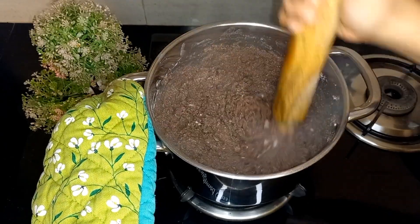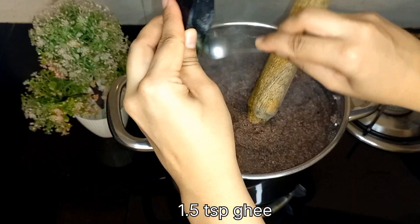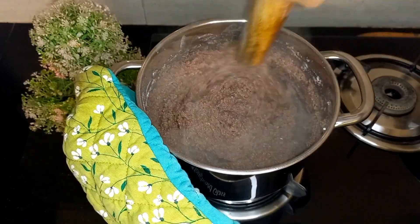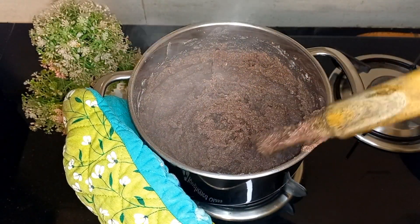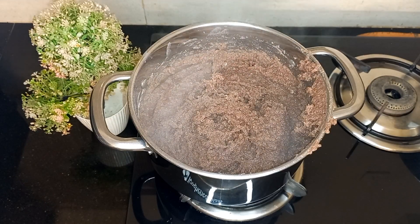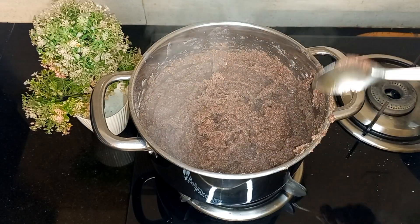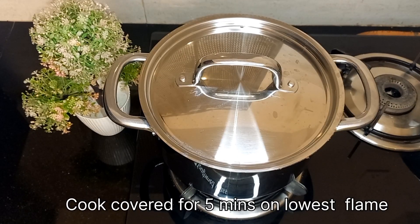Keep the flame to the lowest. Once you see there are no lumps, add 1.5 teaspoons of ghee — adding ghee will help in easy digestion. Make sure you cook this on low flame to avoid burning.